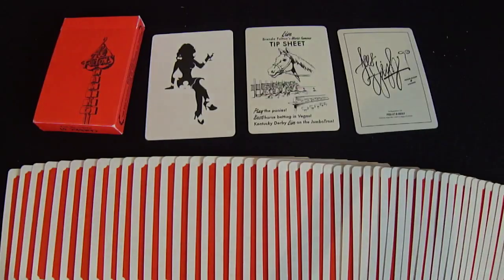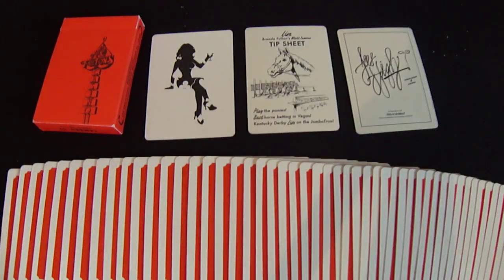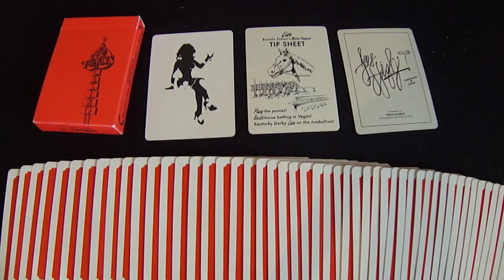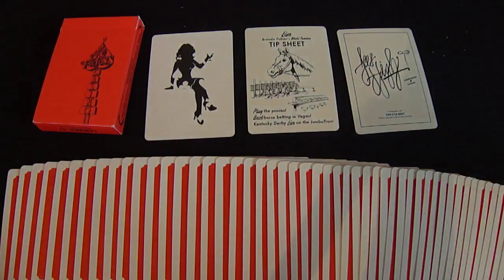If you guys would like to go pick this deck up, you can get it from many websites - probably eBay. Go check out the video on the iPod Touch review and click the subscribe button. One, you'll get entered into my contest. Two, you'll help me get near 2,000 subscribers. And three, it's just a really nice gesture. That's it, see you guys next time, have a great day, goodbye.